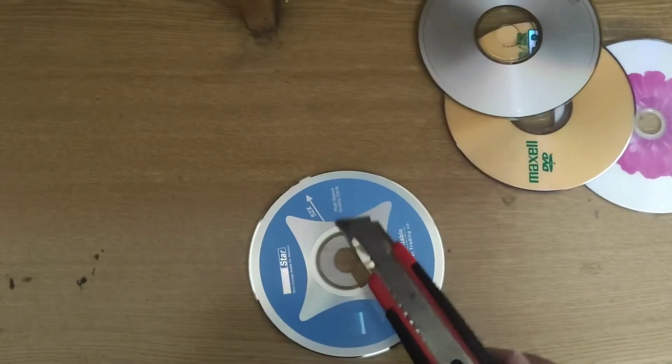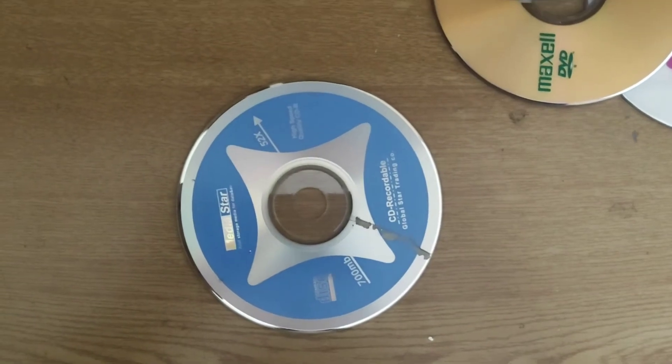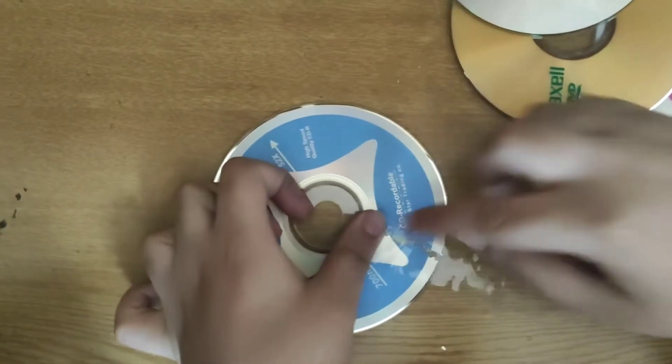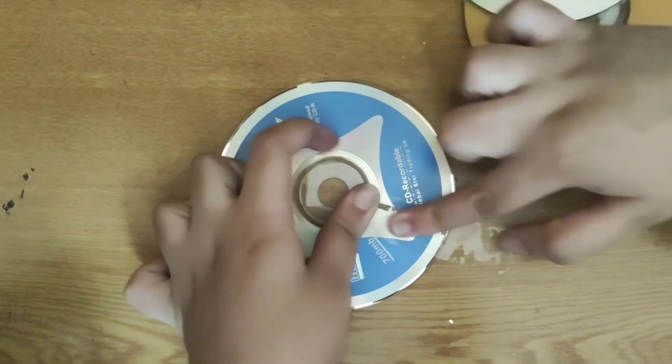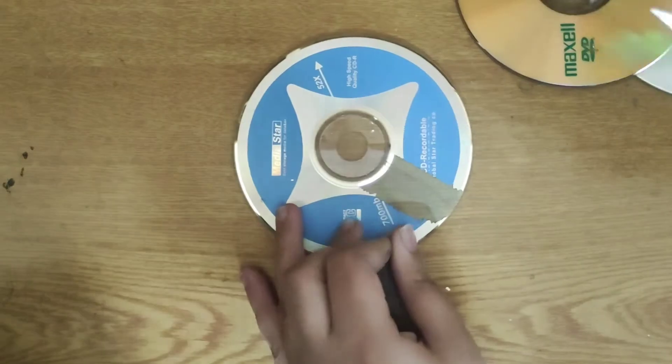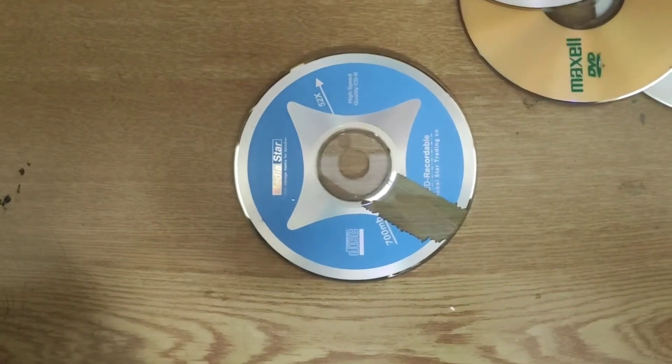I'll show you how to make clear CDs. First, take your cutter and make a little scratch. Then take some tape and do what I like to call 'wax the CD' — it's kind of torture for the CD maybe, but we need to do it. Do it all over.